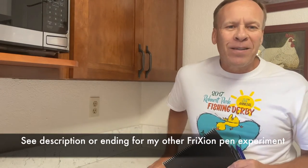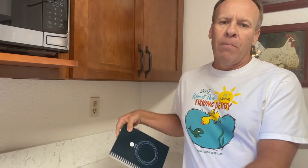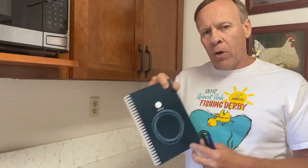Today I'm going to do a couple experiments on notebooks called the Rocketbook. There's a Wave Rocketbook and there's an original. Part of the science that comes with it is the pens — they're called friction pens. A while back I did an experiment with friction pens and a microwave; I'll have that link in the description at the end if you want to check out that experiment.